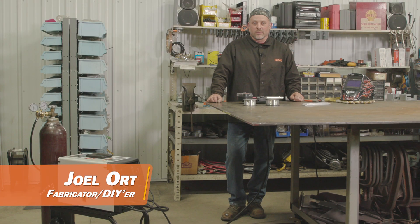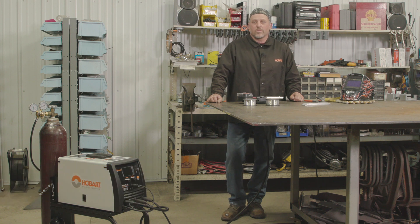Hey everyone, this is Joel with Backroad Builds. If you're new to welding aluminum, let's take some time to talk about some of the items you're going to need to get started.